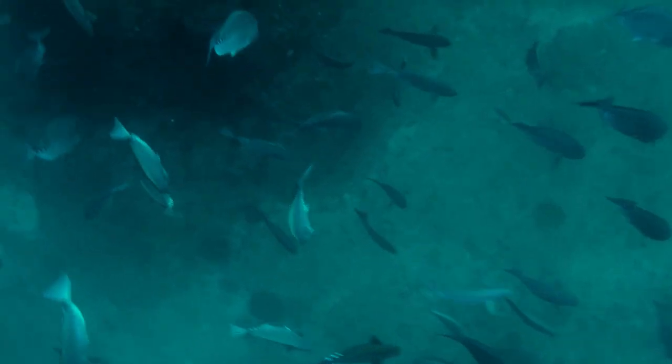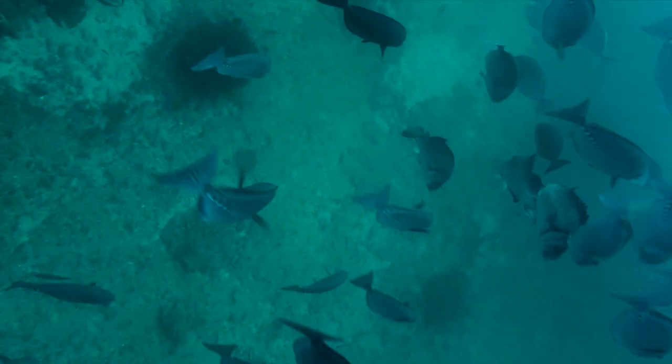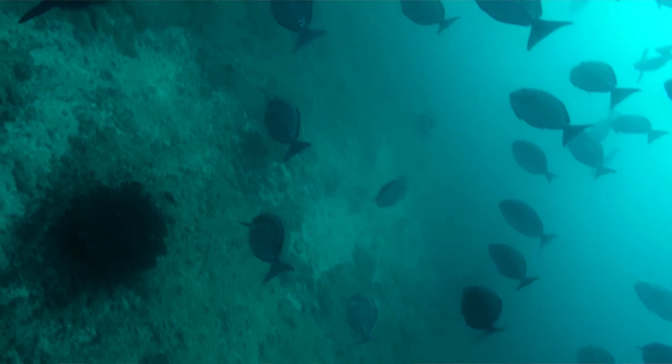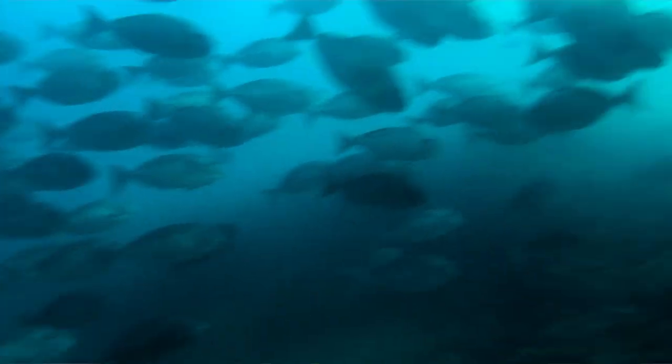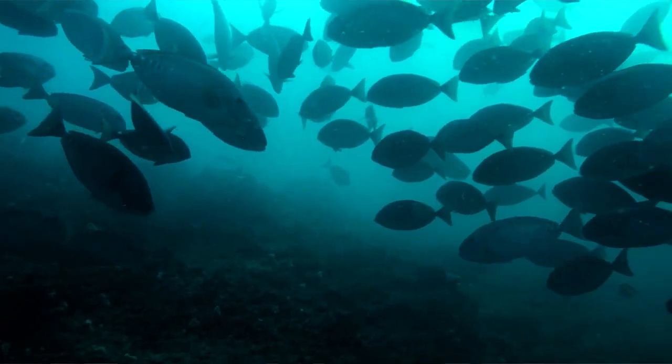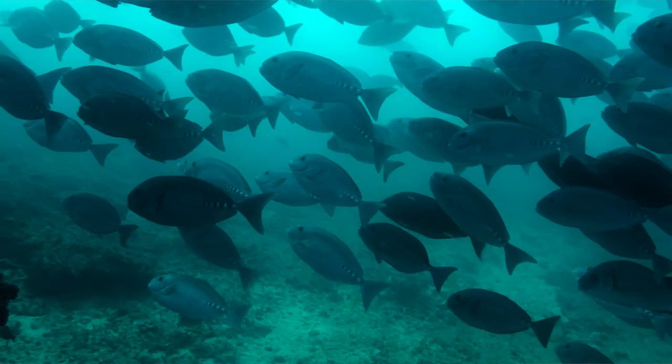Tip number three: get on the bottom. It is surprising how many divers say they were on the bottom, but they were actually floating 3 or 4 metres off the bottom. It is very rare that snapper, or most fish for that matter, will approach you while you're sitting high off the bottom. When you get to the bottom, make sure that you're well covered and that you're relaxed. You want your position to be very natural so you're not tensing your muscles unnecessarily, so that you can hold your breath longer — because these fish require it sometimes.